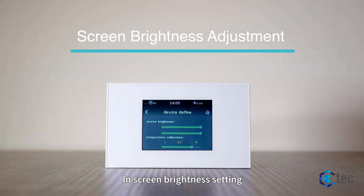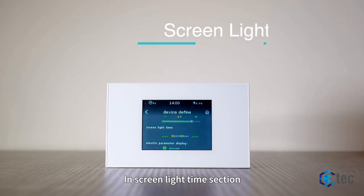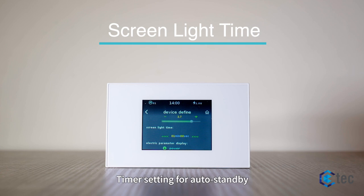In the screen brightness setting, the second bar represents the brightness in standby mode. In the screen light time section, you can set a timer for auto standby.